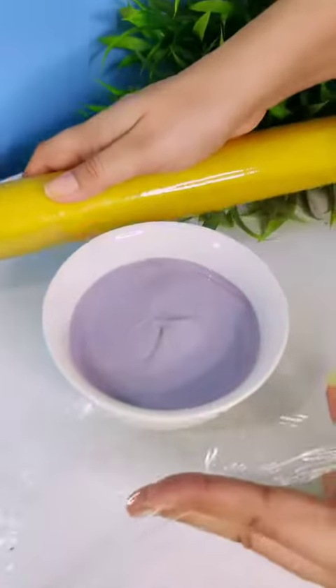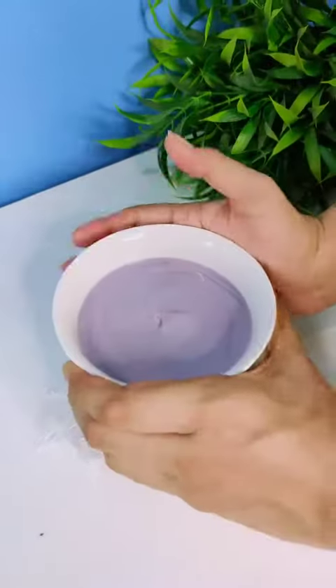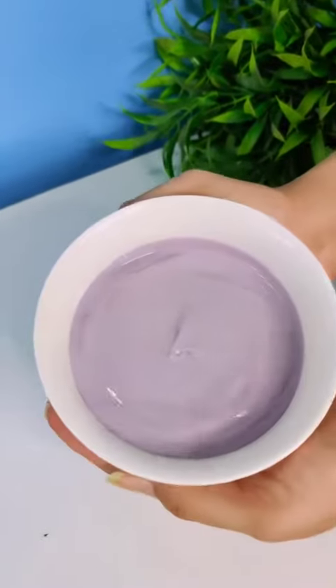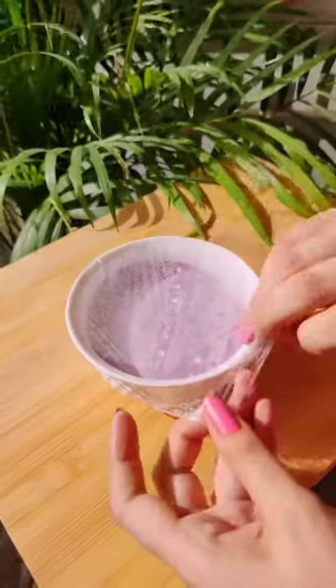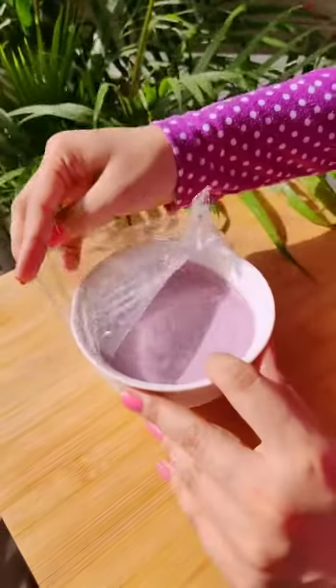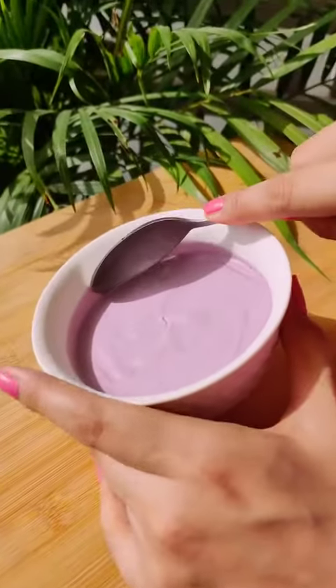Now we have to freeze our ice cream. We covered it with cling wrap because we didn't want ice crystals to form. We froze it for about 2 hours. And, see, it looks so good — look at the color, it is looking so pretty.